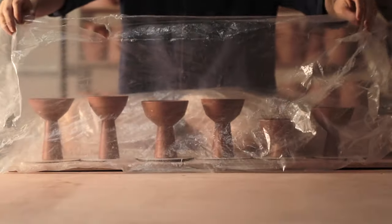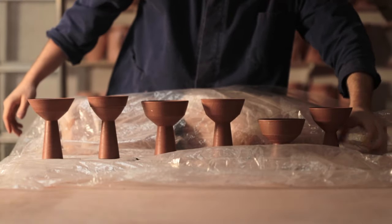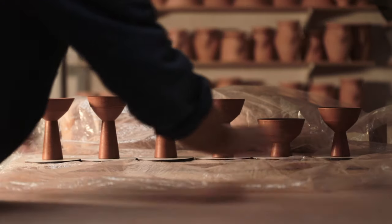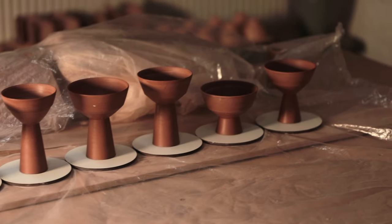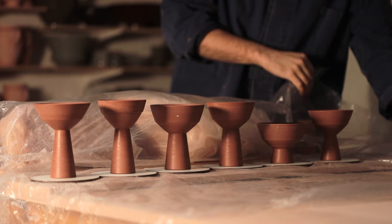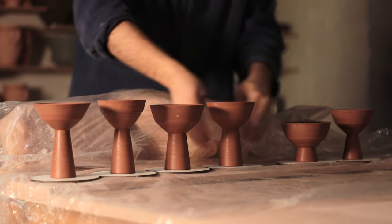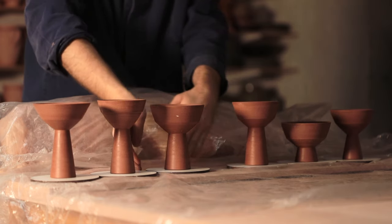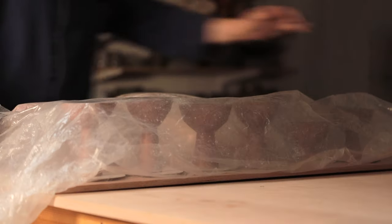I'll be drying all of them relatively slowly beneath a layer of plastic, as despite them being thrown in one piece with no additions, they're still slightly susceptible to cracking, moving, warping, or bending. So I'd rather just take it very slow and steady — it's a new shape to me, which means I should take more care. Anyway, let me know what you think and which is your favourite shape. Even now as I'm recording this narration, I'm looking forward to all the ridiculous comments I know are going to come. Thank you so much for taking your time to watch, week in, week out — I'll see you next time.